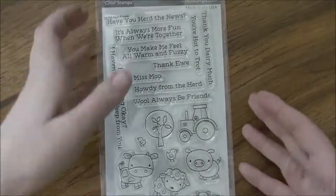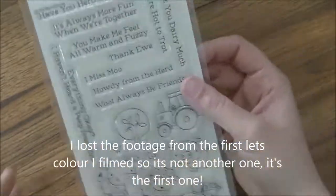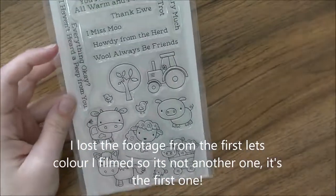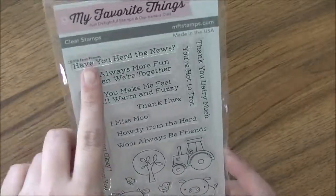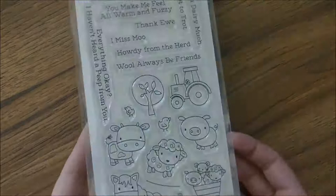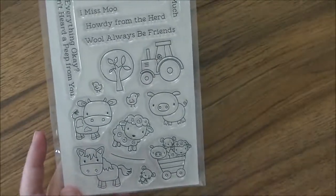Hi everybody, Jessie here from jessiebanks.com and I'm back with another video. I'm going to do another Let's Color type thing where I color all of the images from this stamp set. This stamp set is called Farm Friends and it is from the February MFT release.